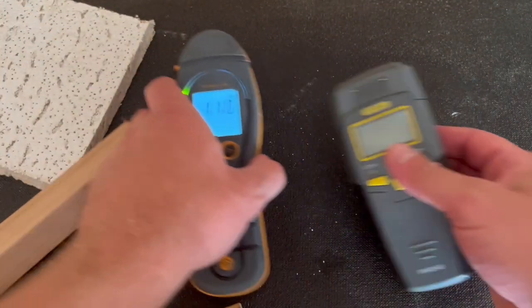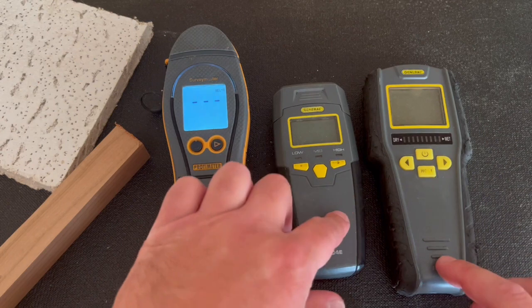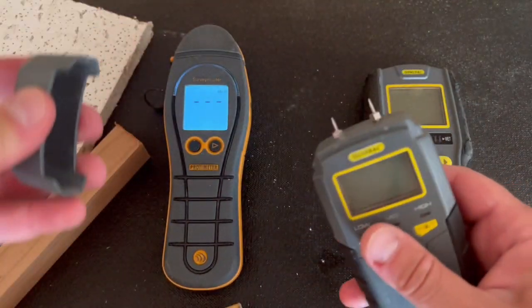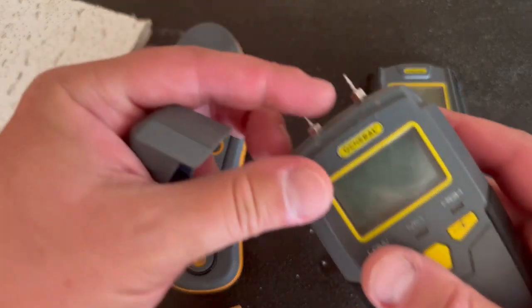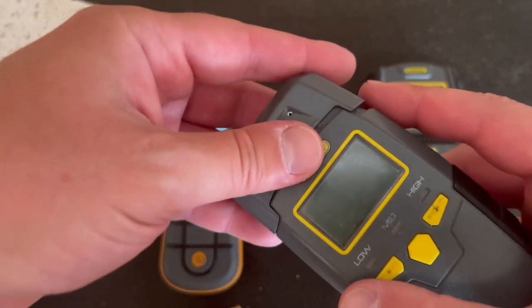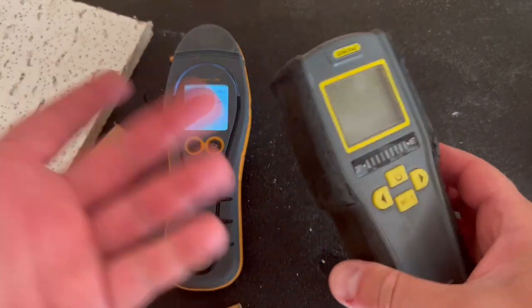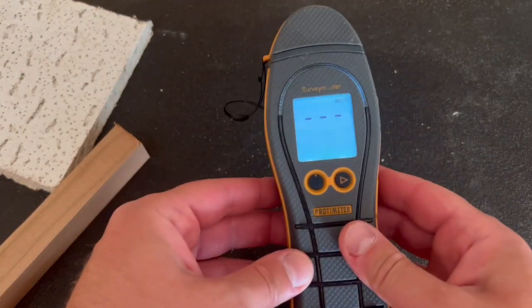So this is awesome. If you don't have the funds, this is a great option. These are at Lowe's — I think this one's $30 and $40. This one's got the pins right here. This pin's pretty broken — I've used this one a lot. And this is the pinless. I've used that one a lot also. But this is by far the superior.